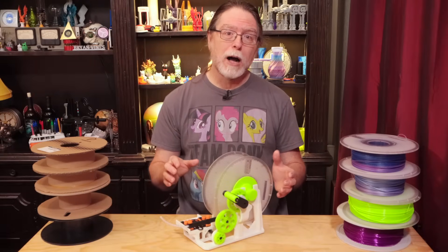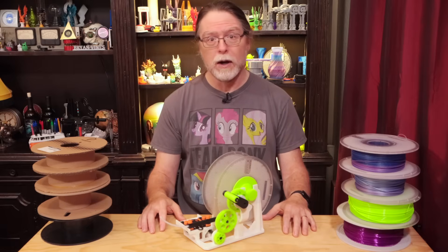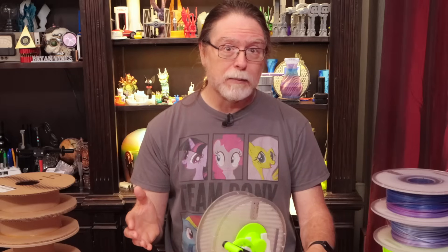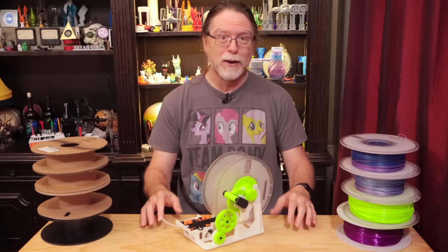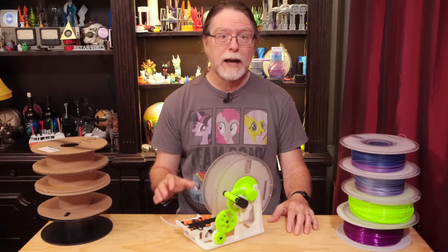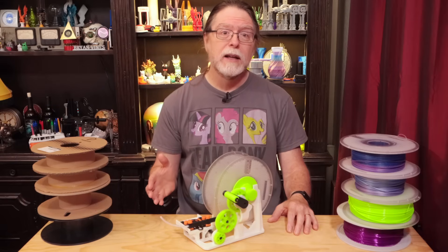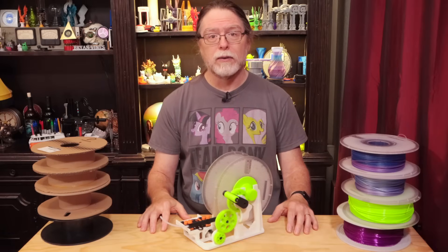But sometimes the problem with the spool isn't that it's made out of cardboard. Sometimes the spool is bent, broken, or otherwise damaged. And sometimes the problem is that it's just too big to fit in the AMS — maybe it's too wide, or maybe it's too tall, or maybe it's both. I run into that with Jesse filament spools from Printed Solid. Their plastic spools were a little bit too big to fit, and when they switched to cardboard spools — which are really nicely done, by the way — those were the same dimensions as the plastic ones, so those won't fit in the AMS either. So how do we solve that problem? Find out right after this.